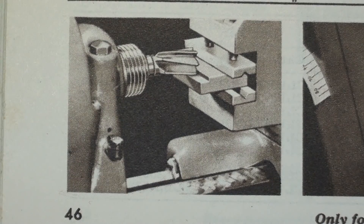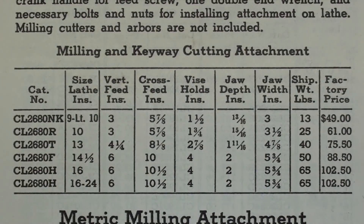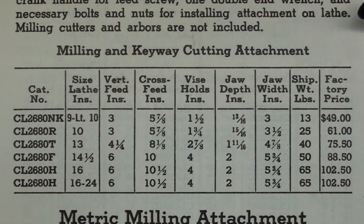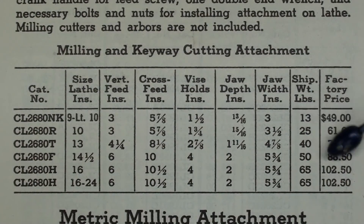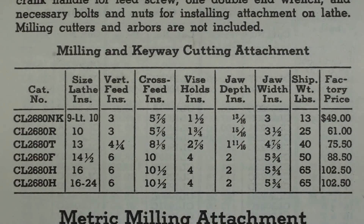And here's another view, a close-up of the two jaws. As I said, they made these in six different sizes, and I own the smallest one here that fits the nine and the 10-inch light. It was $49 then. Notice that it weighs 13 pounds right here, and the largest one that fits the 16-inch lathe weighs 65 pounds, so you can imagine that that's a pretty big attachment.